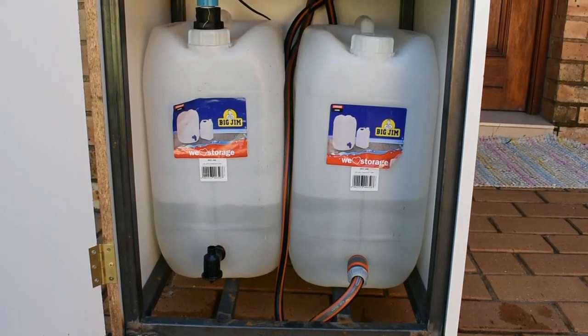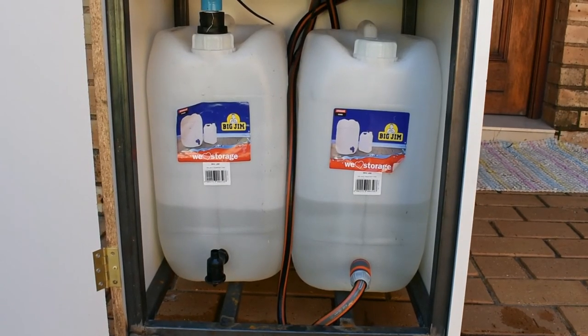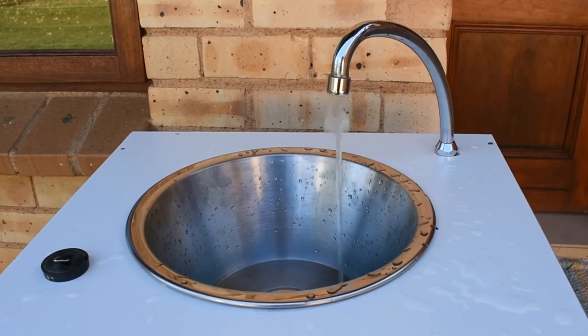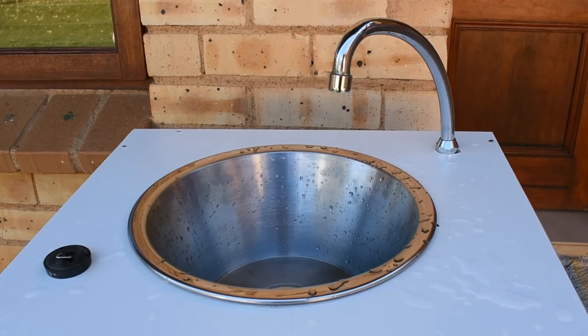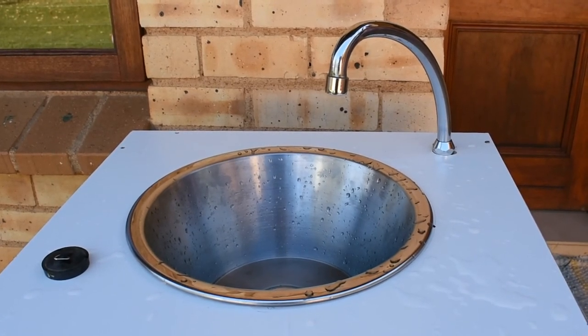The second container is for waste collection — once you've washed your hands, the water goes down through the sink into the second container. This solution is very simple, but we designed it in response to COVID-19 challenges, where we want people to wash their hands without touching anything.